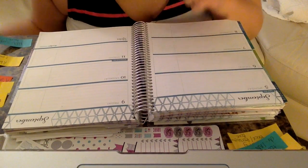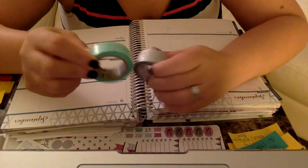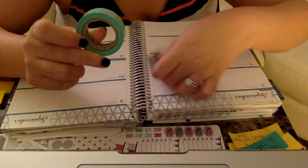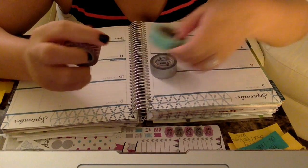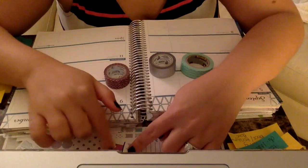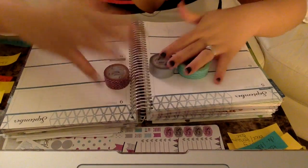I forgot to mention in my intro that I'll also be using these washi tapes I just picked up at Target. One is a silver glitter washi tape, one is a turquoise washi, and the other is purple and white in a chevron pattern. I thought it matched my kit perfectly, so that's why I picked these ones.